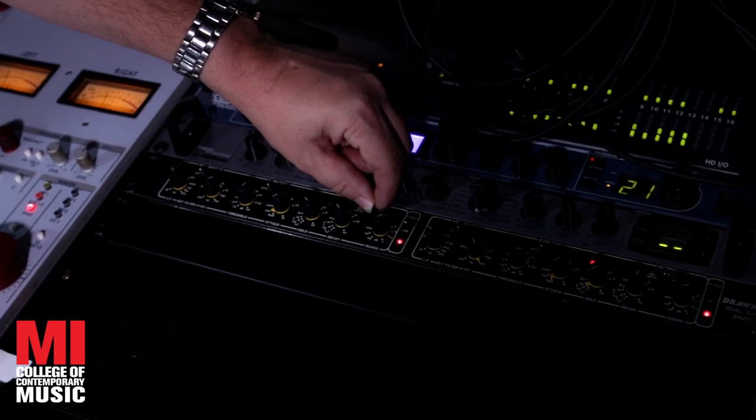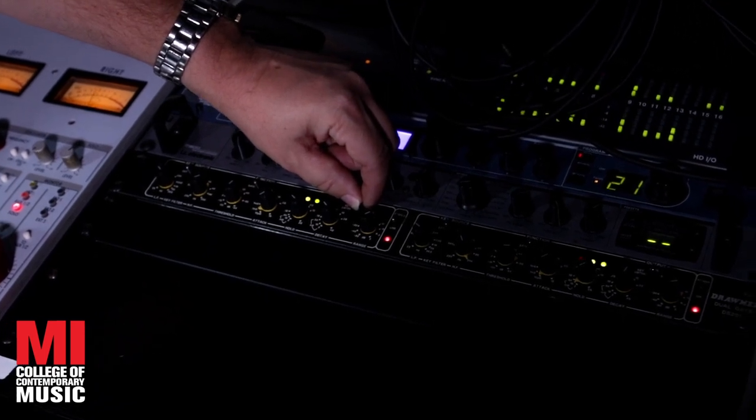All right, it's sounding pretty good. Now just for fun, let's add a gate to the reverb and we'll have gated bathroom. I've set up a gate ahead of time with a short hold and release. Not bad.